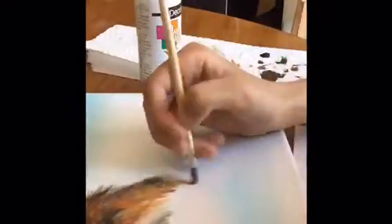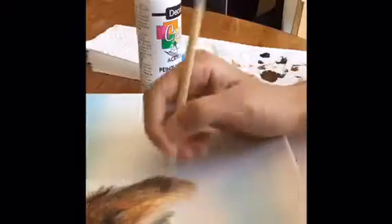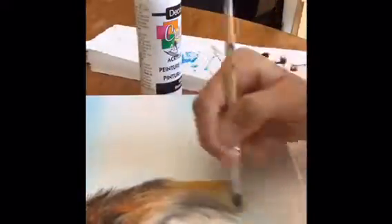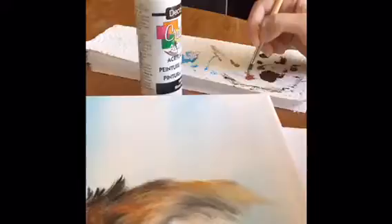Then I sketched out the fox and I'm now painting out the eye. Now I'm going to paint the fur, and when you're painting fur you want to make sure you use a lot of colors and tones and shades, because otherwise it won't really look like fur. The colors I'm using are burnt sienna, burnt umber, white, yellow ochre, and black.